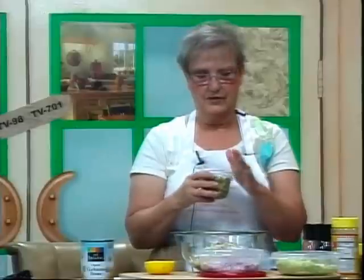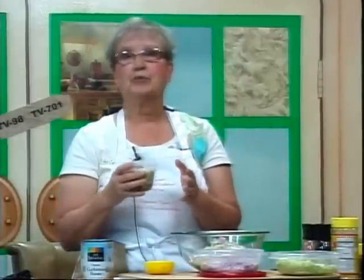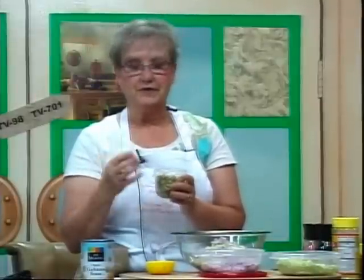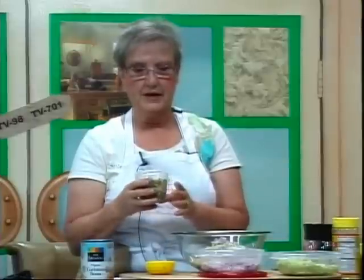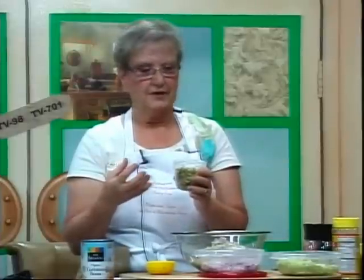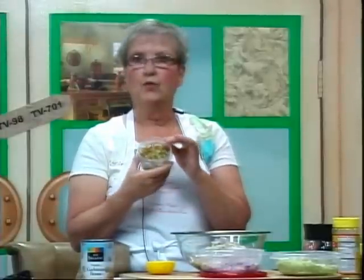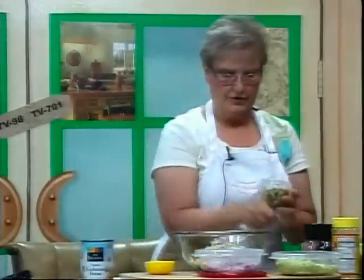Relish from the store usually has high fructose corn syrup. We like to discourage any processed food products that have high fructose corn syrup or hydrogenated oils, because they clog the arteries of your heart, cause obesity, and cause heart disease. So instead, I've taken one dill pickle and finely chopped it. We're using fresh dill pickles.